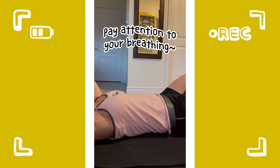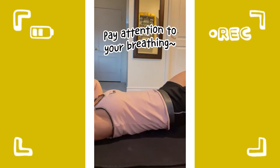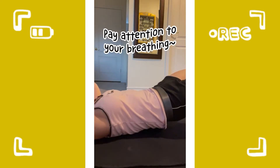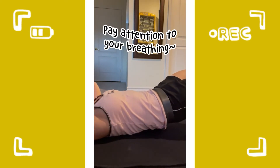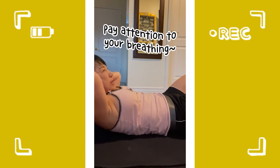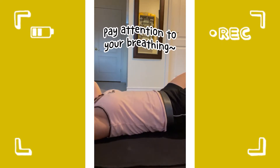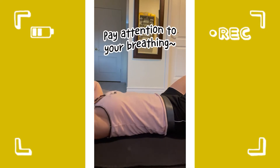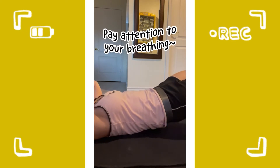Breathe out as you come up. And then breathe in as you go down. So you breathe out like that, and then as you go down, breathe in. Breathe out as you come up, and then breathe in as you go down. And then you just go back and lift.